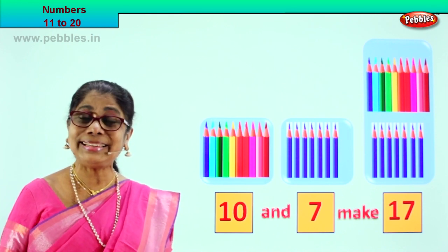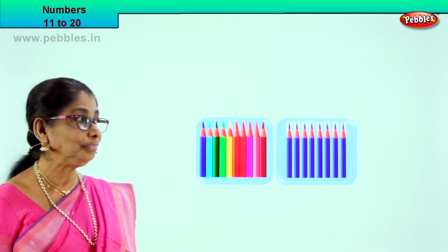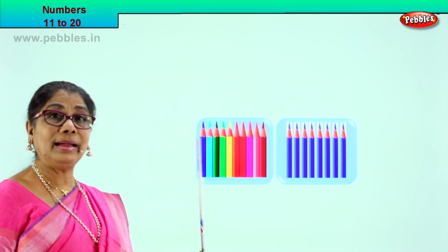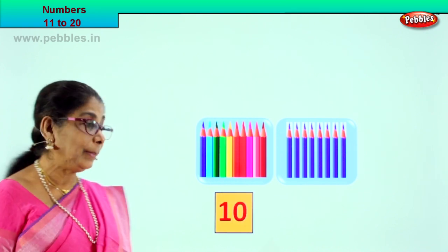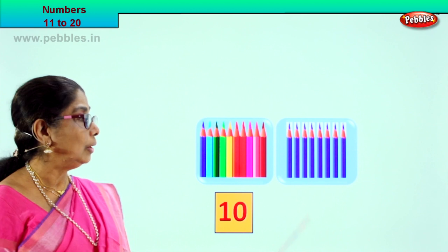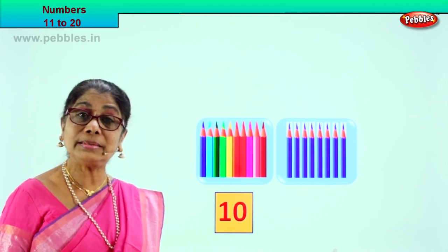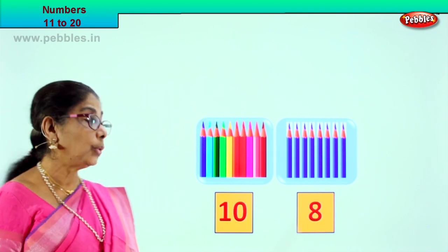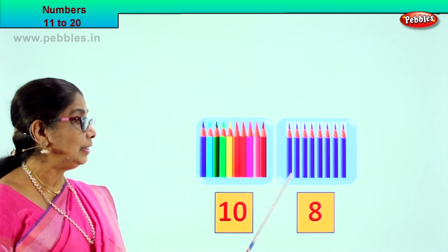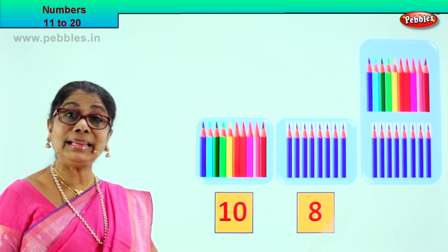Shall we go to our next exercise? Look what we have — again, we have 2 boxes. Let's count them all: 1, 2, 3, 4, 5, 6, 7, 8, 9, 10. In the first box we have 10 color pencils, so we write 10 numbers here. In the second box — look: 1, 2, 3, 4, 5, 6, 7, 8. In the second box we have 8 pencils, so we write 8. So 10 and 8 make — after 10: 11, 12, 13, 14, 15, 16, 17, 18. 10 and 8 make 18.